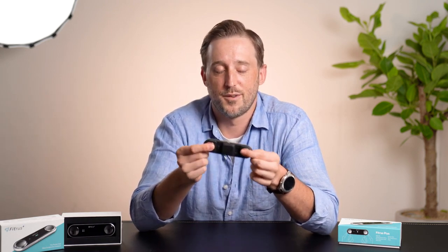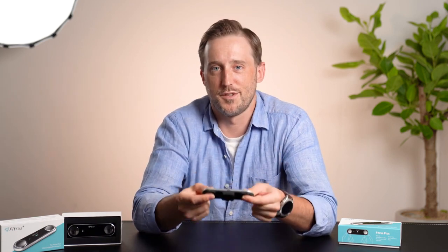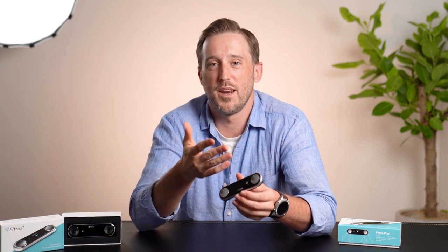I just go like this and in a matter of seconds I will have my body composition — my skeletal muscle mass, my body fat percentage. I can always check and monitor my progress: if I'm losing weight, gaining weight, gaining muscle, or losing muscle. So it's just really convenient to have.